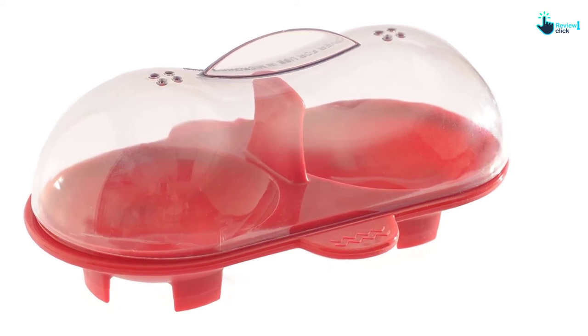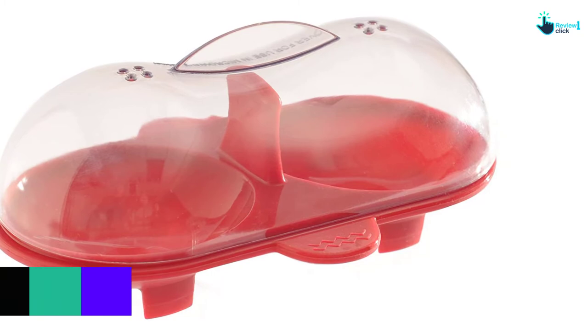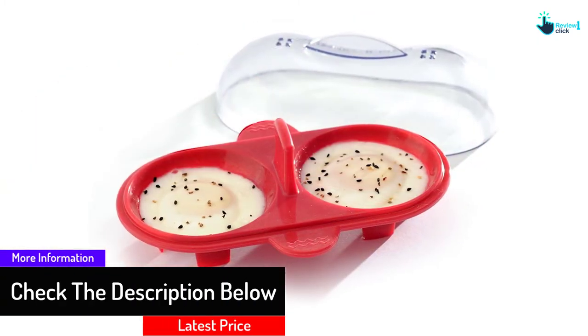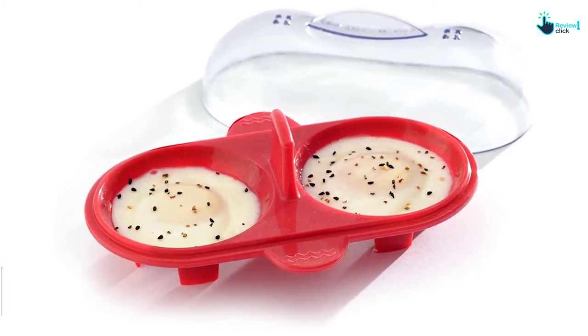The silicone body of this poacher can withstand high temperatures of 450 degrees Fahrenheit. You can cook a single or double egg at the same time as per your wish. This poacher is a dishwasher safe item and you can also clean it by hand using mild soap. It takes a minimum of 45 seconds and a maximum of 1 minute to cook the egg.